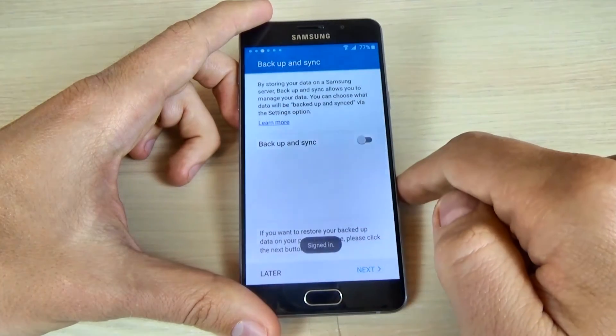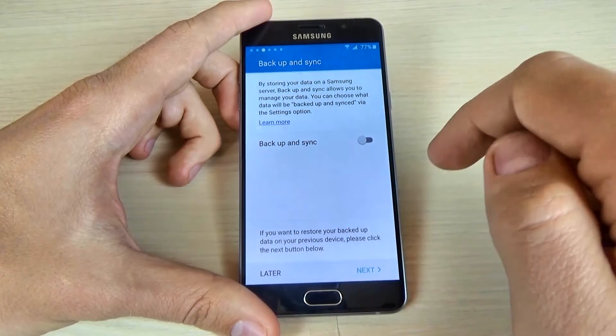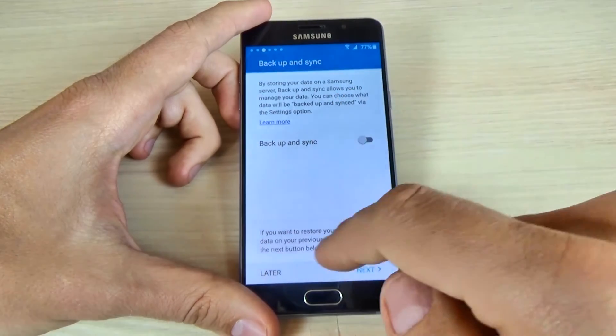Now I'm signing in. Here you can back up and synchronize your data. If you want, just turn this on and click next, but I will do it later.